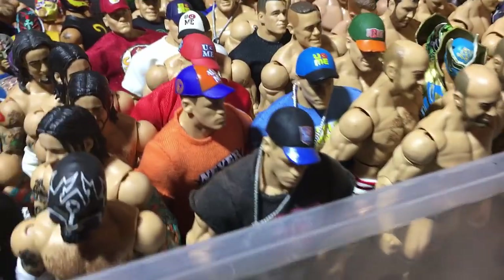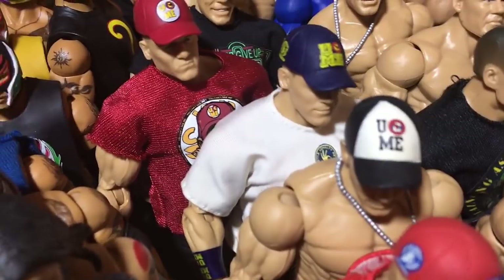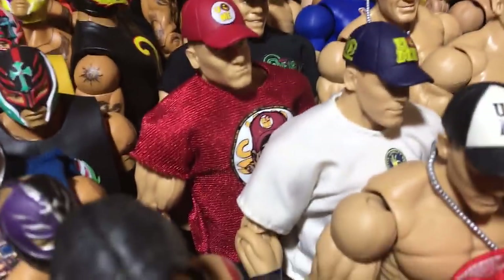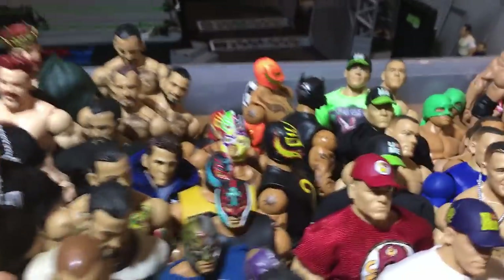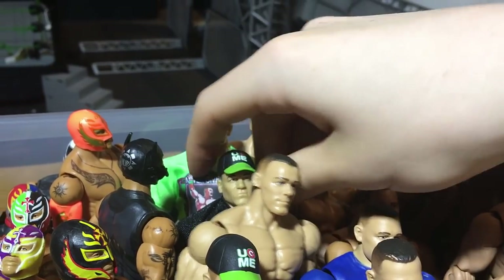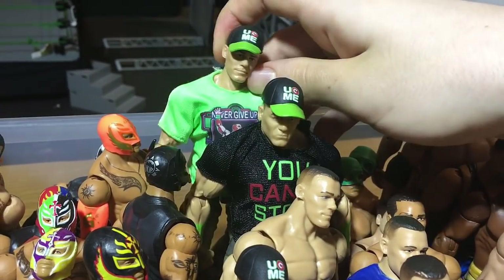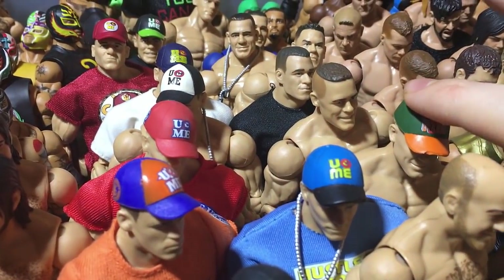Cena figures — Elite 3, Elite 7, Elite 14, Elite 17 which is a Toys R Us Exclusive with a custom shirt, also a custom I think with black pants, another custom, Elite 28, Toys R Us Exclusive, Elite 34, and a fix-up here. Elite 40 and Elite 46.